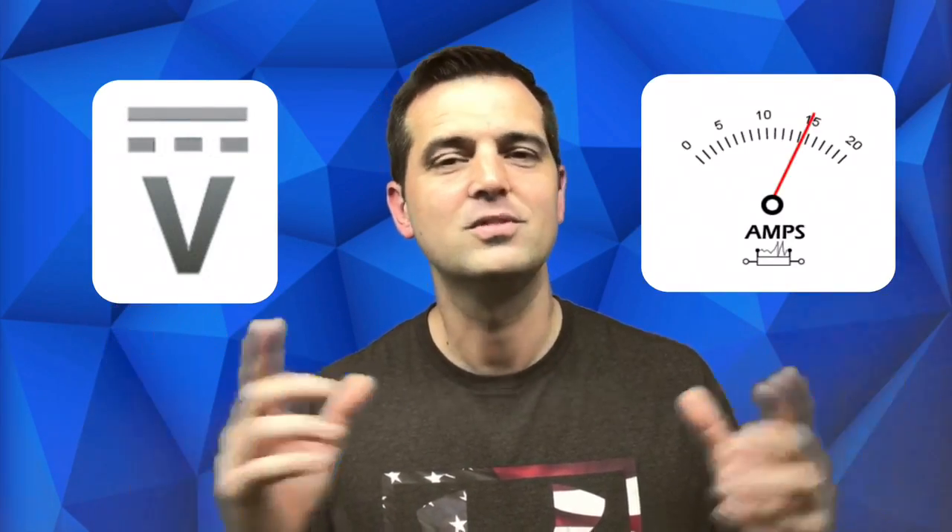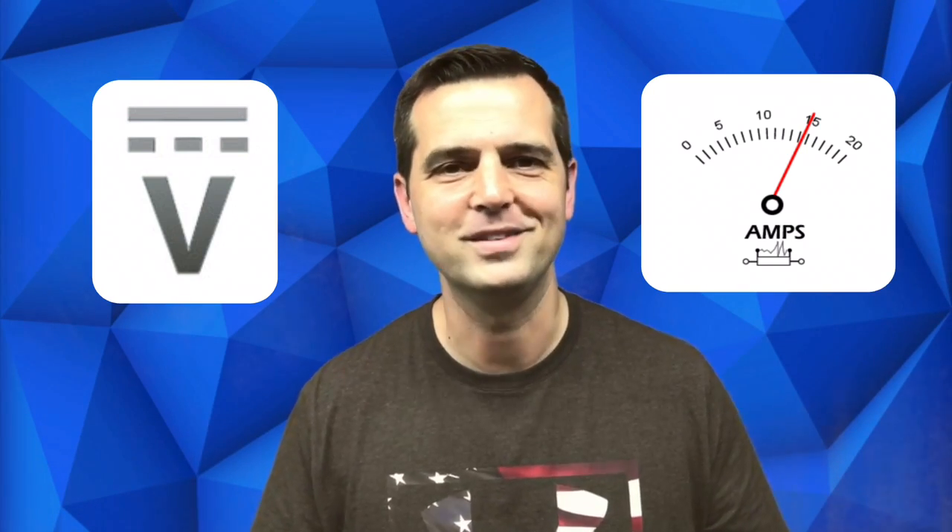Do you know how to test the alternator the right way for voltage and amperage? Stick around, I'm going to show you how to do it.